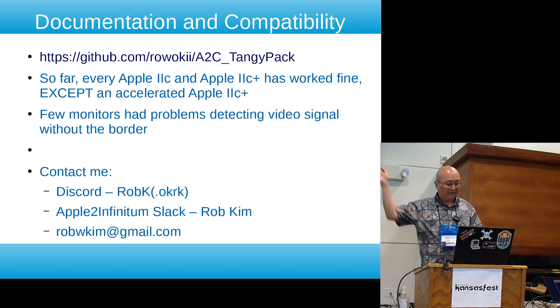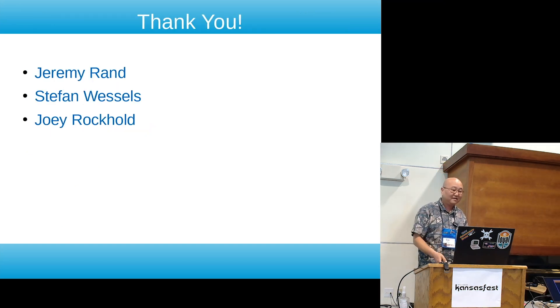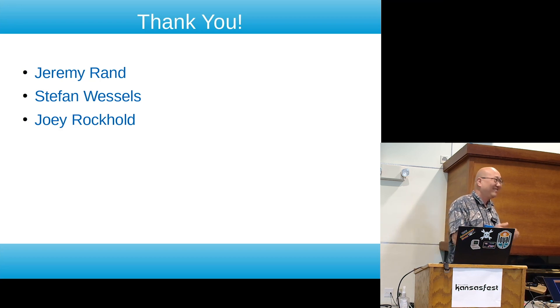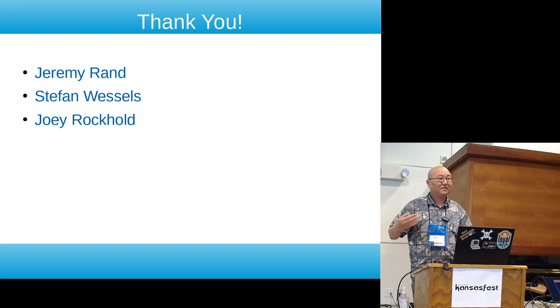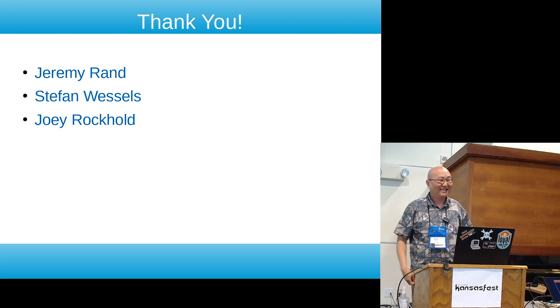You can contact me on Discord as rob_k, or on the Amplitude Infinium Slack as rob_kem, and my email is up there as well. Special thank you to Jeremy, Stefan, and Joey — these are the guys I met last year who kept prompting me along. I get distracted easily and sidetracked on other projects, but I appreciate their encouragement to actually finish this before KansasFest. And thank you Chris — my biggest cheerleader.